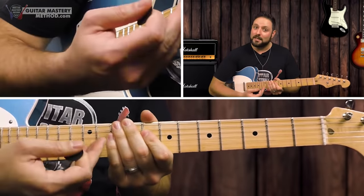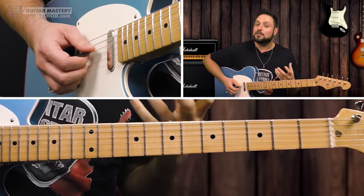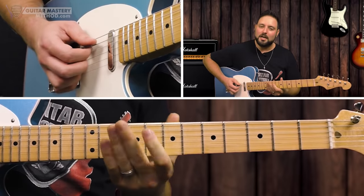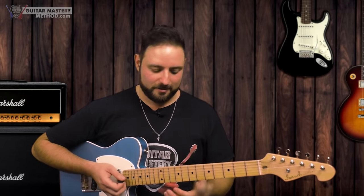Remember, we're limiting the amount of notes we're working with, so we have a lot of selective pressure on these notes — which is a good thing. You can only run through those same notes so many times before you get bored and think, I have to come up with something else. But you don't want to add extra notes yet. You want to really learn how to maximize the notes you do have.